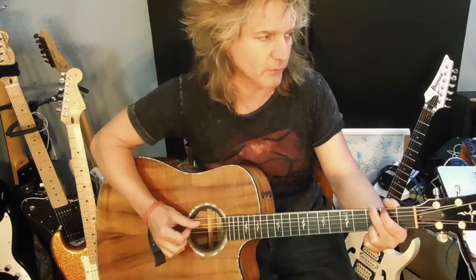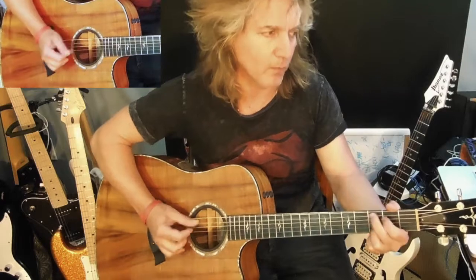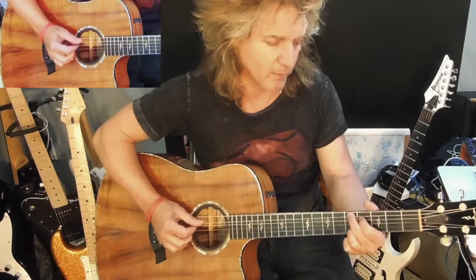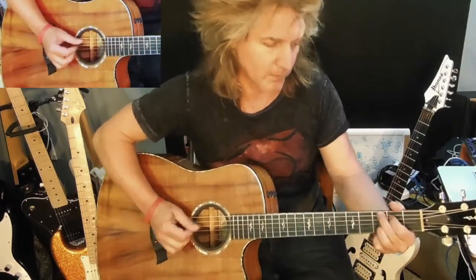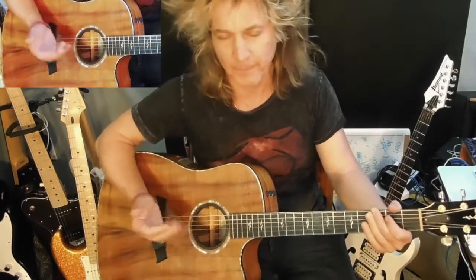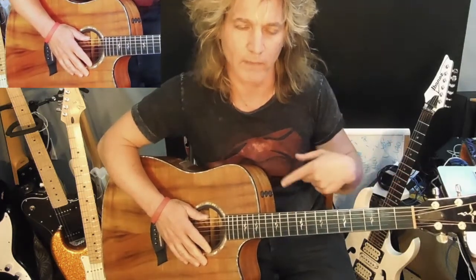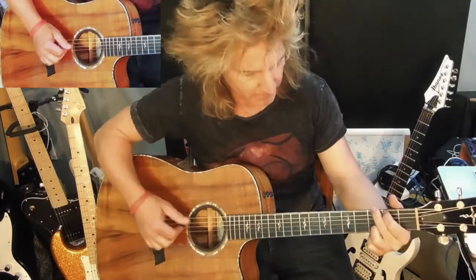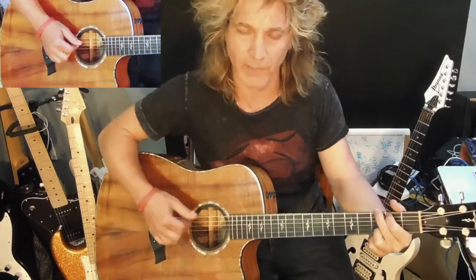Listen to my count on 2 and 4: 1, 2, 3, 4, 2, 4, 1, 2, 3, 4, 2, 4. Think of the back beat — the strong part of this beat is on 2 and 4. So that's where you want your taps.